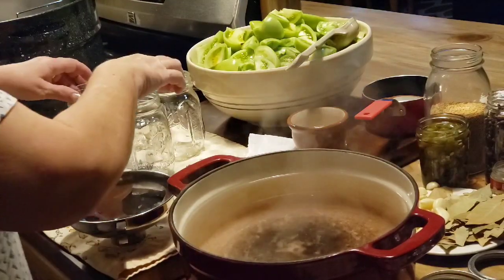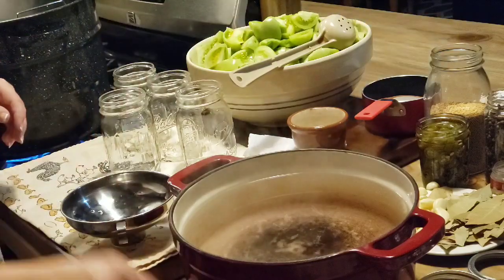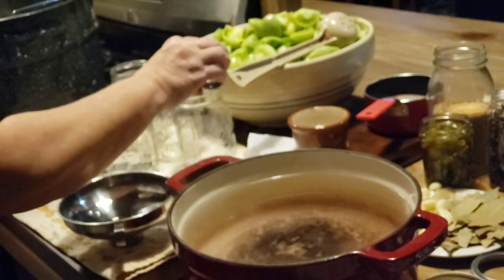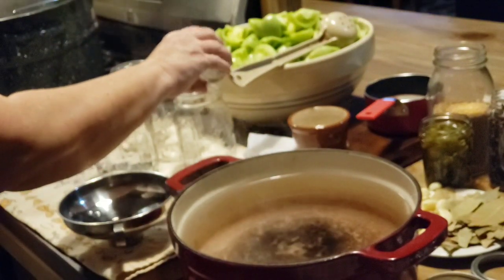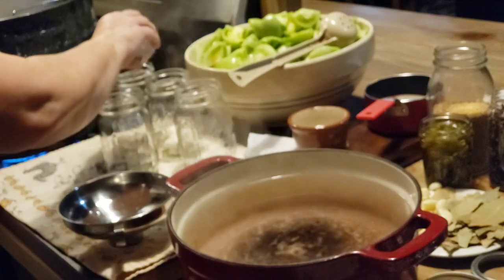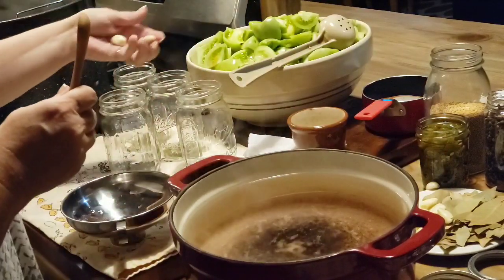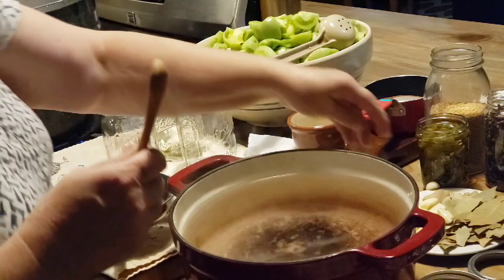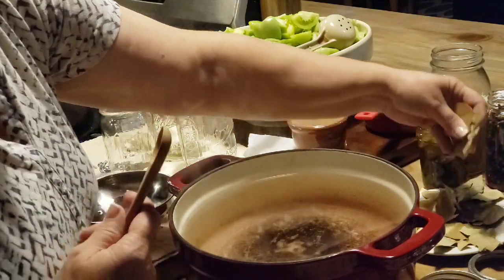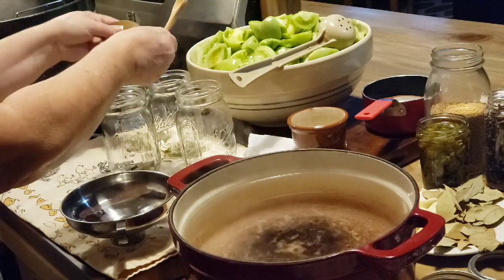I've got my hot jars out and I'm just going to take four out at a time because I don't like taking them all out and having my jars get cold. So we're going to start layering our ingredients. I'm going to put a little bit of dill weed, then one to two cloves of garlic in each jar — it depends on how big the cloves are. And I'm going to put some bay leaves; I'll probably put two whole bay leaves in each jar.